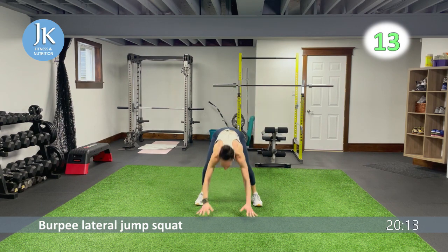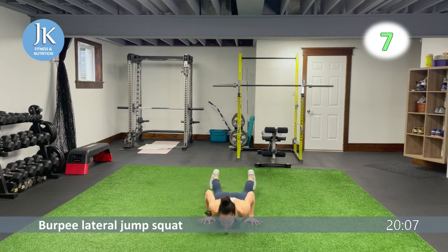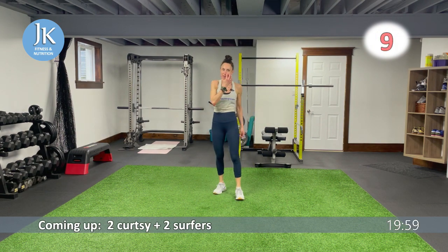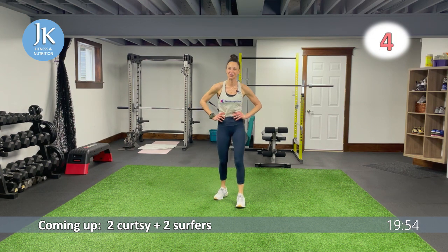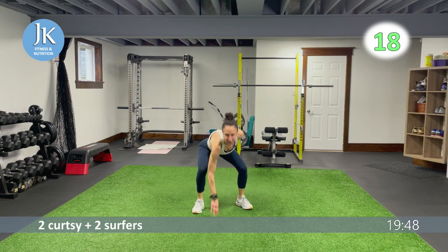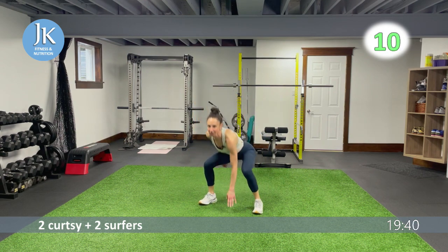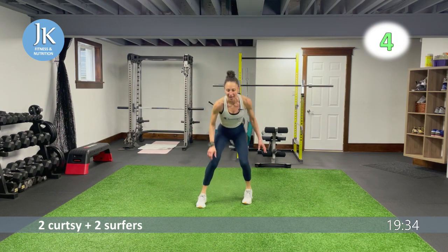Keep your core nice and tight as you're coming down and pushing yourself up. Really use your upper body to swing you — swing your feet out from under you, landing feet flat. Two curtsies, two surfers — one, two, pushing those knees out, quick transition, staying low. Really feel these — I want your legs on fire like mine.